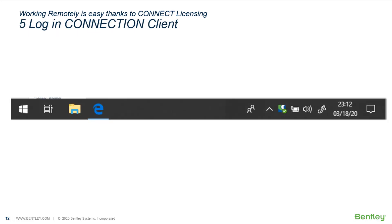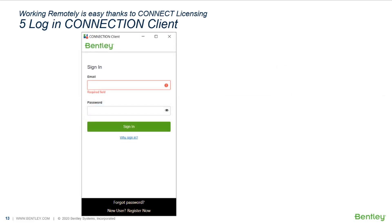After the installation is completed, you need to log in to the connection client with your work email address. The connection client can be launched via the Windows Start menu or at the system tray located at the lower right in the Windows taskbar. Just double click on the icon to show the window. Fill in the email address and password — this is the same as you use at your office for your Bentley account. Click to sign in.